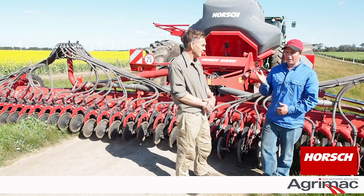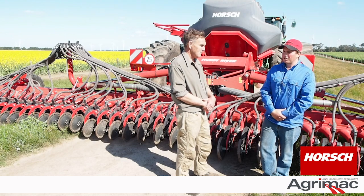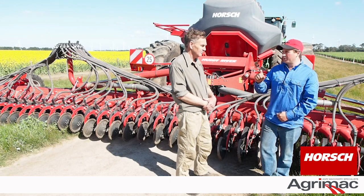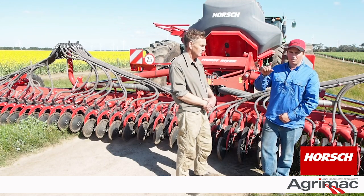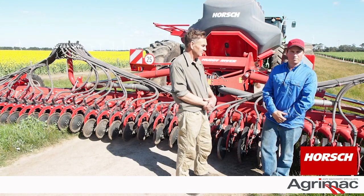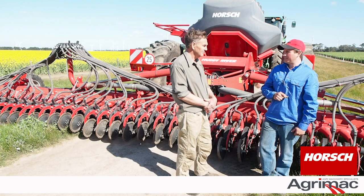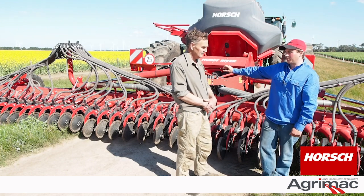As far as wheat, barley and canola, the metering was perfect and placement of all the seeds including the beans was just exactly where we wanted them. The beans were at 40 millimetres, and yeah, every one was at 40 mil, weren't they Dad?